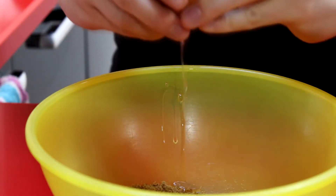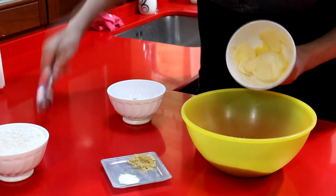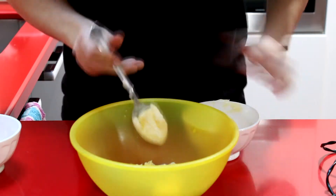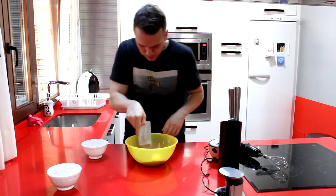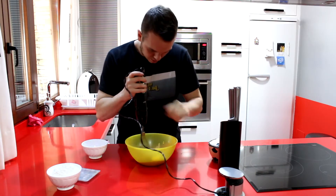Lo primero que hacemos, vamos a empezar a poner en el bol los ingredientes. Comenzamos echando el azúcar moreno y el huevo. A continuación vamos a añadir la mantequilla, que tiene que estar en punto pomada o incluso un poco fundida para que se revuelva mucho mejor. Y también le pondremos el bicarbonato y, por supuesto, el ingrediente principal: el jengibre.